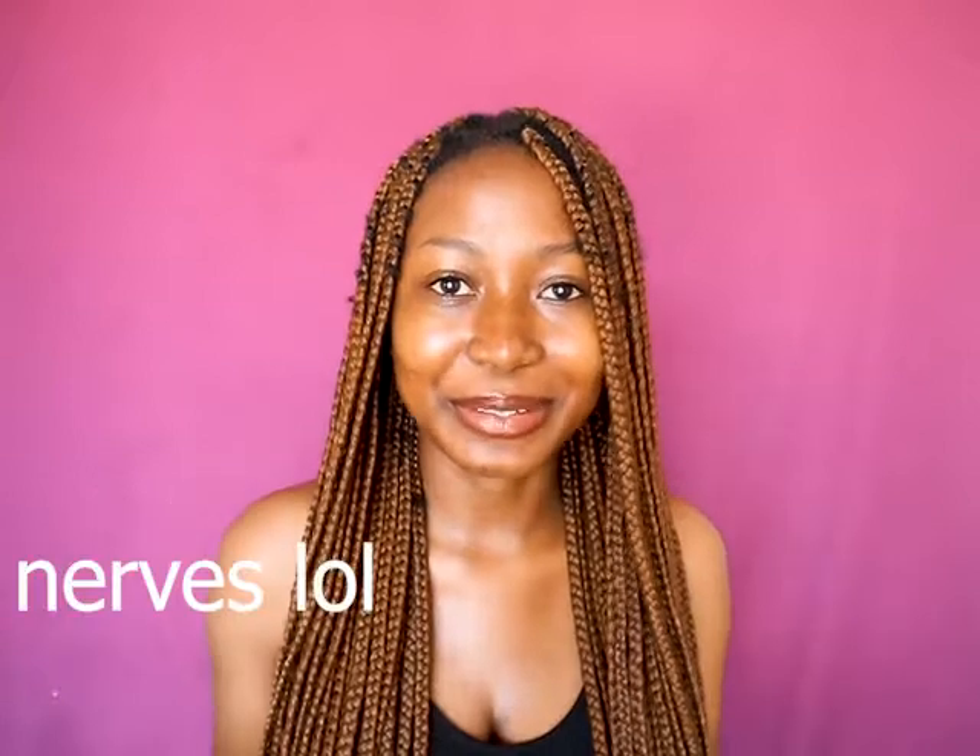Hi everyone, my name is Rose Hartley and a warm welcome back to my channel. So I know that my hair looks messy and old, but that's just because I've had it for five weeks. Normally I keep it for four, but I have kept it this long so that I can be able to film this video.